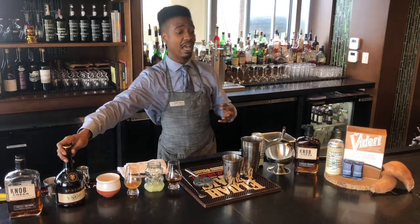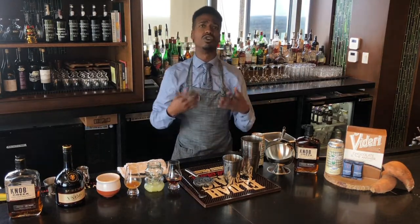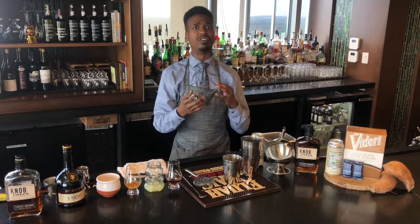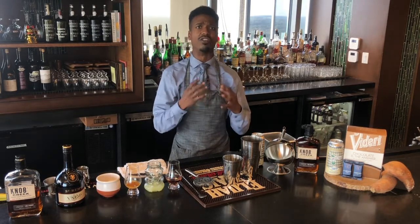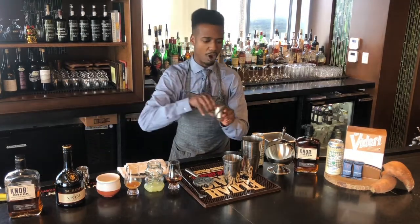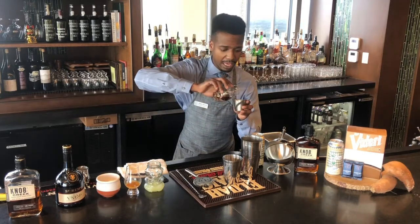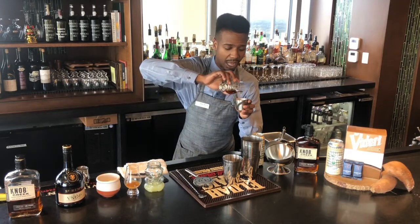We will start building this at home. If you have a cocktail shaker, you can use that. You can also use a pint glass with a smaller rocks glass in place of the cocktail shaker. Let's grab a measuring jigger here. We have a quarter ounce of the honey agave syrup.